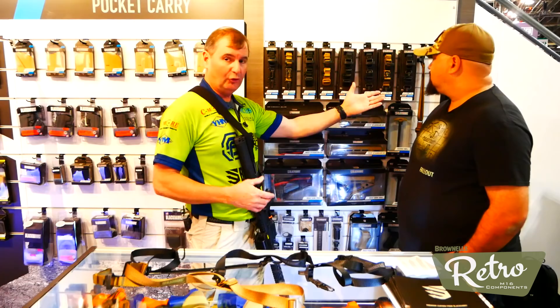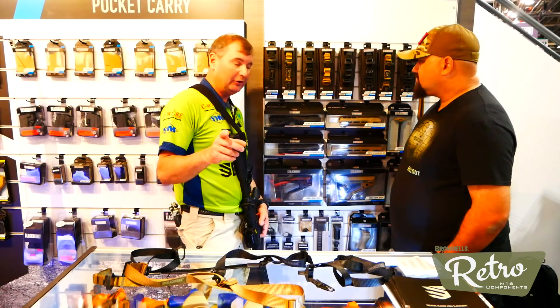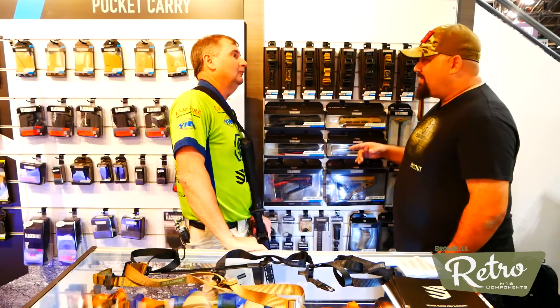This year we're bringing out handguards for carbine length and mid-length. The nice thing is we did the right thing - you don't have to go out and spend another $30 getting a QD mount separately, because we're building those into the handguard. It's a great solution to a problem that's been around for years. I've seen built-in QD mounts on aluminum handguards, but not on polymer handguards. All of these are being made right here in the States.